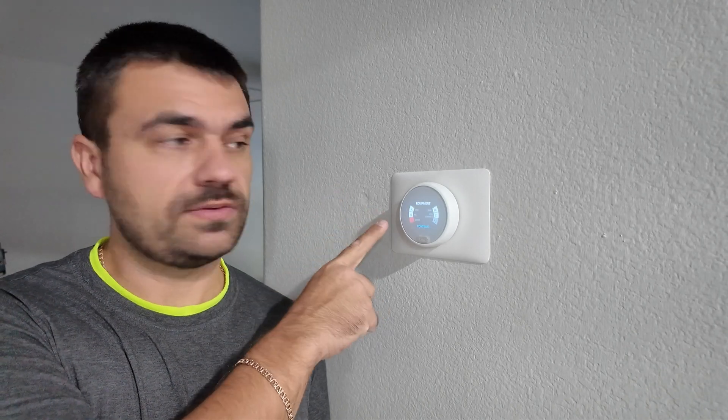If you see the notification that you don't have power coming to the thermostat — usually on an S thermostat — it will show that the R terminal doesn't receive any power.